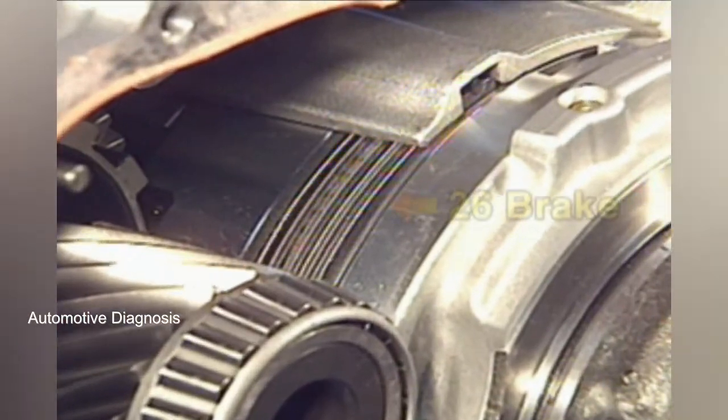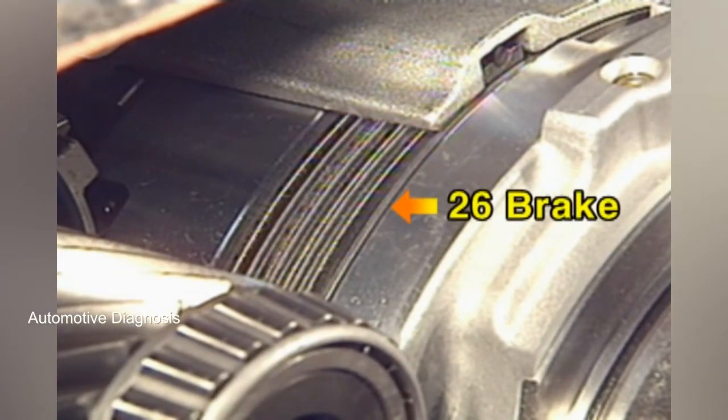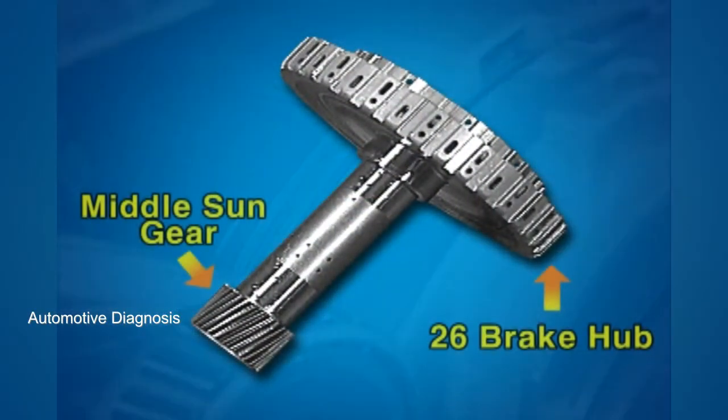This is the 2-6 brake, operated at the 2nd and 6th gear. When the 2-6 brake is engaged, the 2-6 brake hub fixes the middle sun gear.